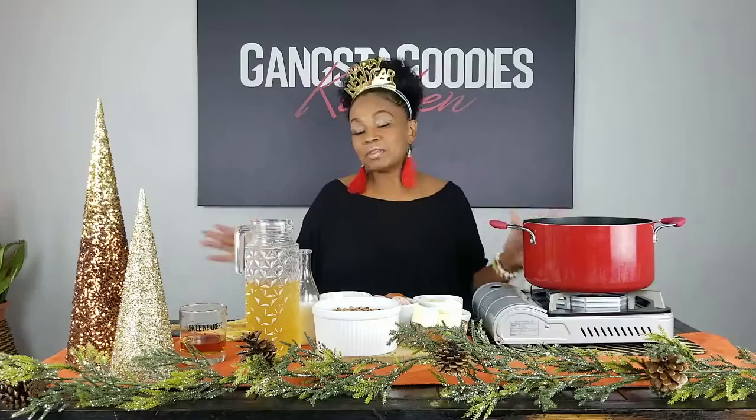Of course, the first thing that came to mind is black-eyed peas. Like many of you, you grew up in a household where on New Year's Day you had black-eyed peas. I was never a big black-eyed pea fan, but my mother always cooked them — regardless of whatever else she cooked on New Year's Day, she always, always cooked black-eyed peas.